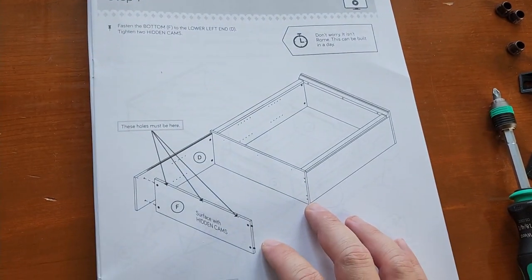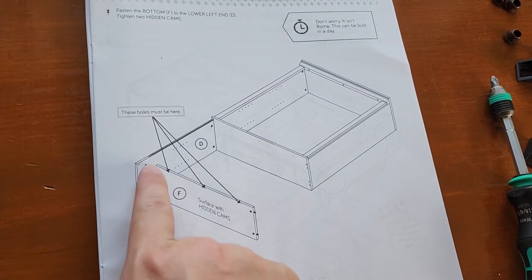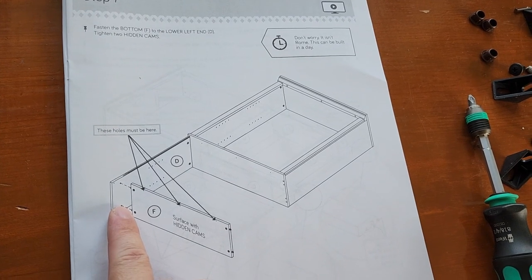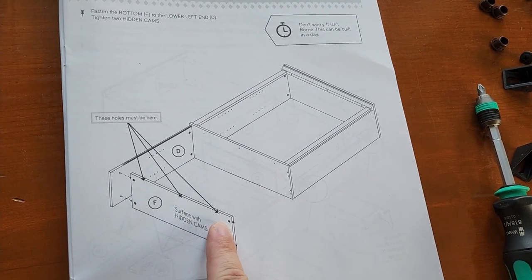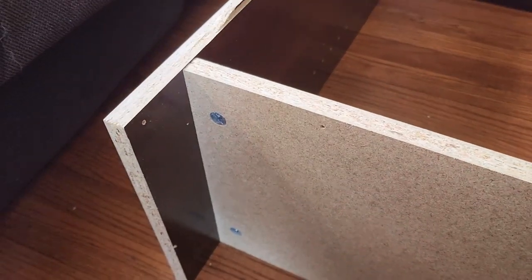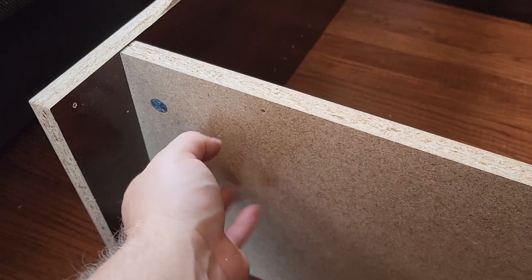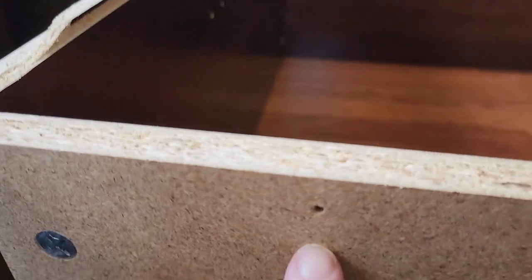Step seven: fastening F. F had four cams installed earlier. Attach F to the bottom of D with those cams facing downward and the unfinished side facing down as well. Also note: F has three holes — one on each side and one in the center — and those need to face up.